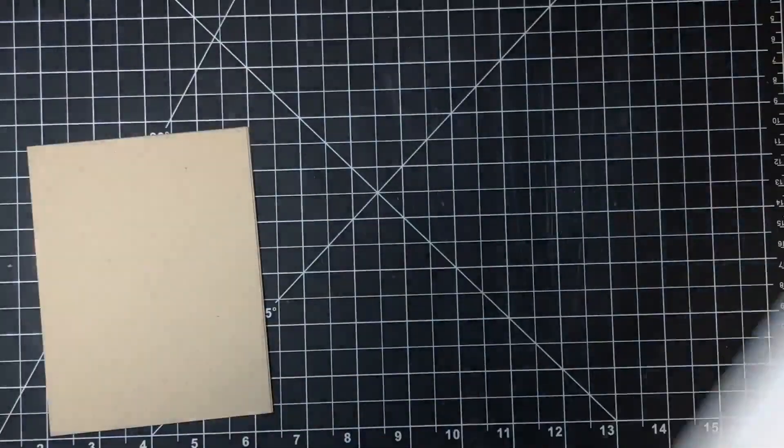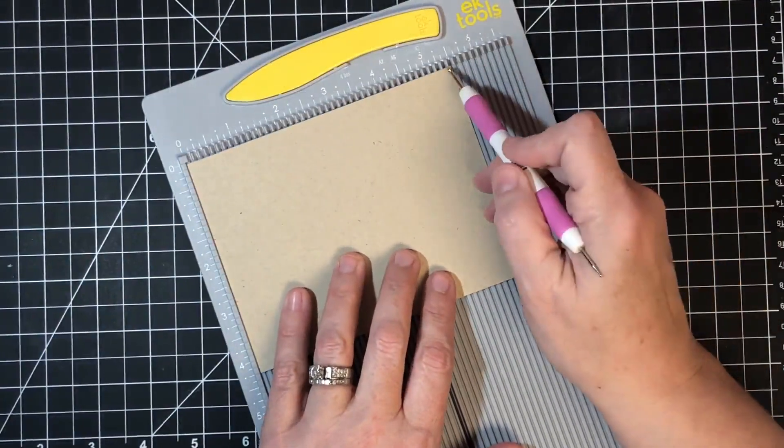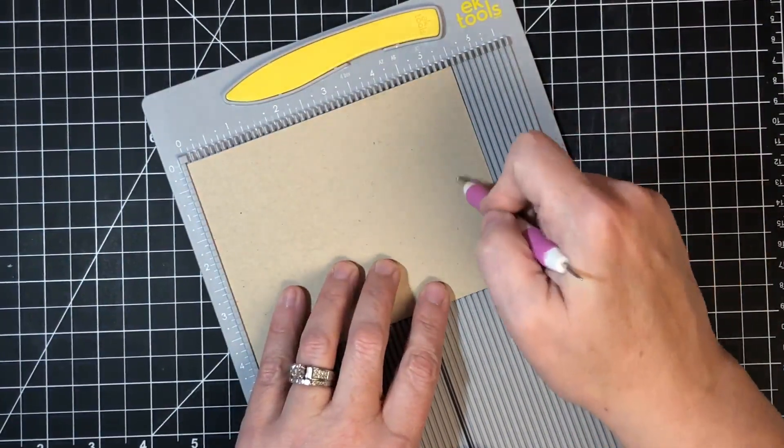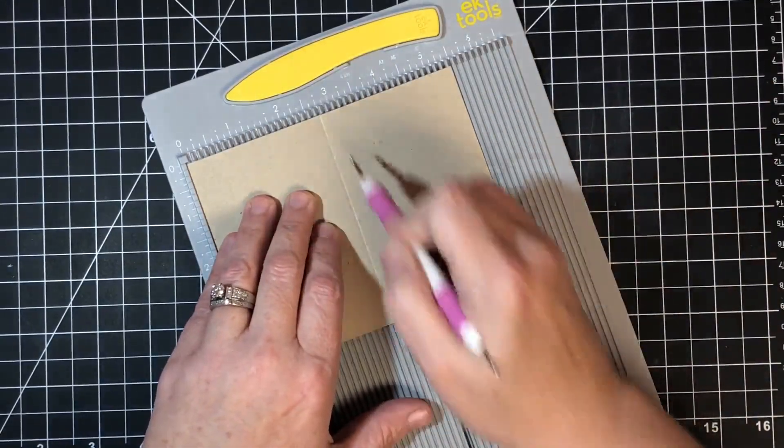We're quartering down a piece of eight and a half by eleven paper. Take it and put it into your scoreboard on the five and a half inch side. We're going to score it in half — half of five and a half is two and three quarters — so score it right there.